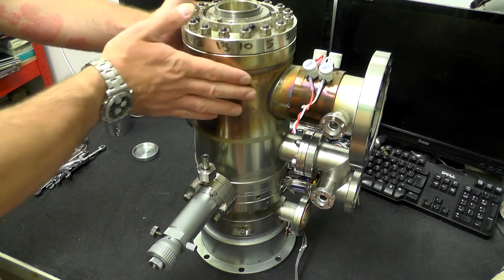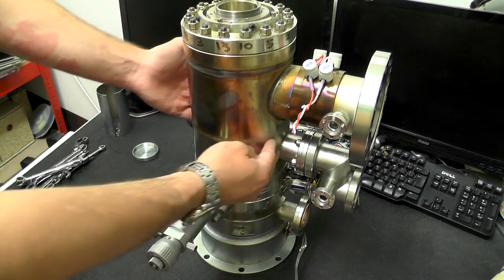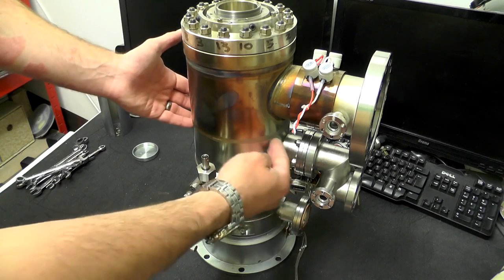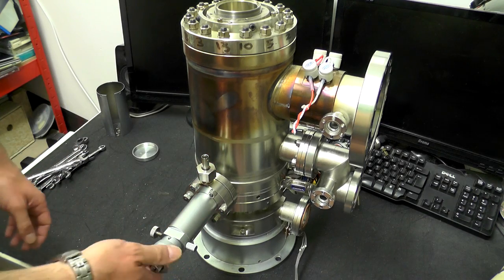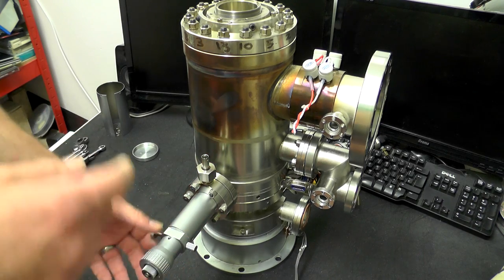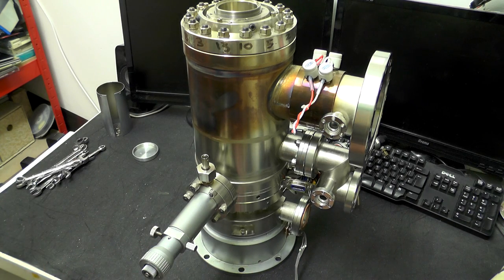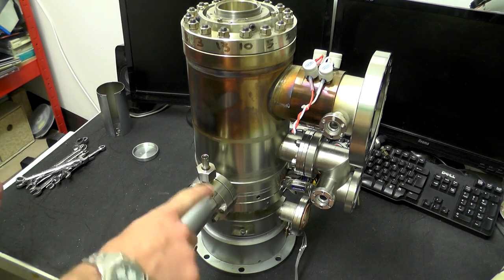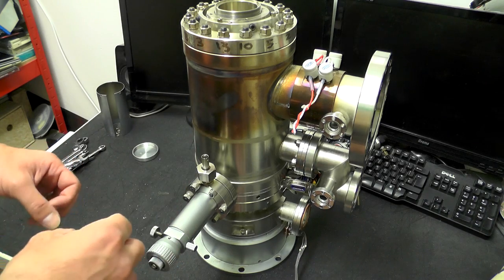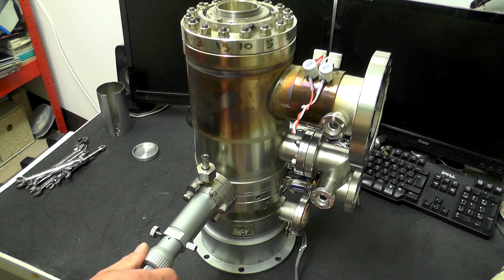I believe this is essentially divided up into three sections: we have the electron gun section, then what will be the first focusing coil lens. That is separated by this here, which is going to be a beam aperture control — similar to the one on the base of the column attached to the sample chamber. I believe this just inserts a small element in and out of the beam, allowing you to change the size of the beam — essentially an aperture moved in front of the beam.